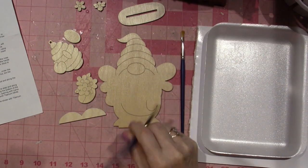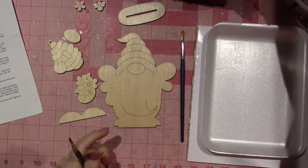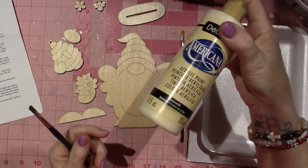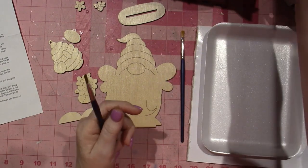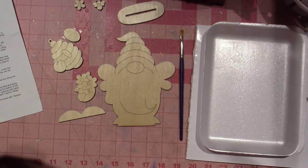The first color we're going to use is called Light Buttermilk. I'm pretty sure I grabbed it — no, I didn't. I have Buttermilk but I don't have Light Buttermilk on my desk. Hold on. Got it.